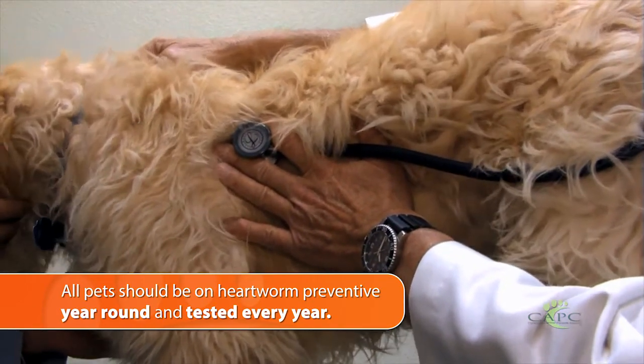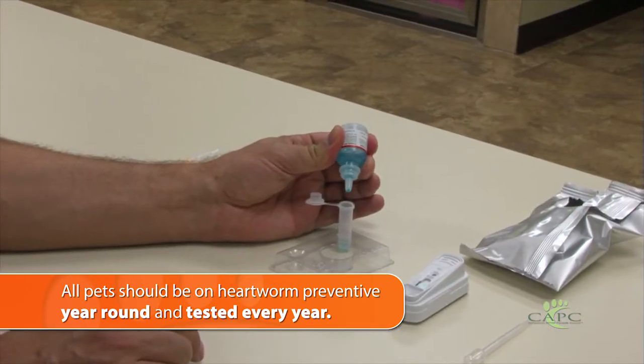There are antigen tests where veterinarians look for a protein secreted by the adult female heartworms, and that's a very important, sensitive, specific test to run.